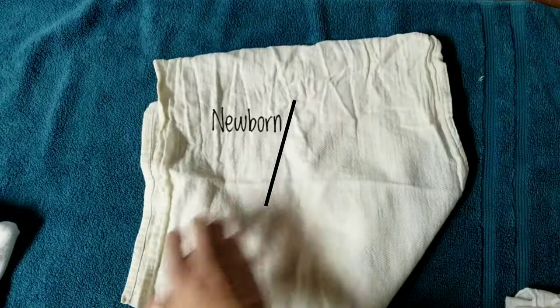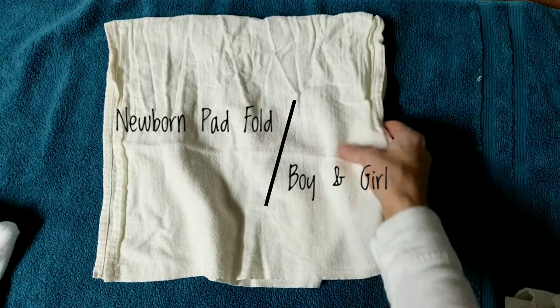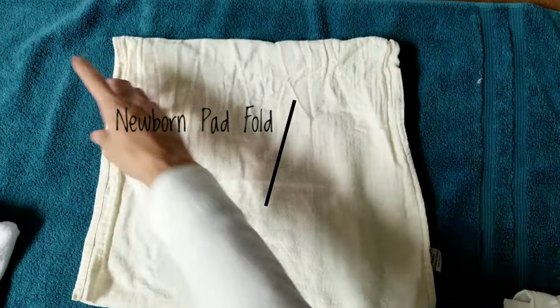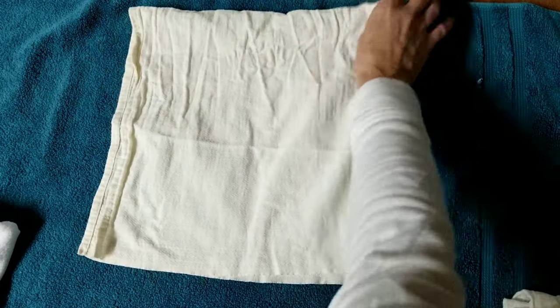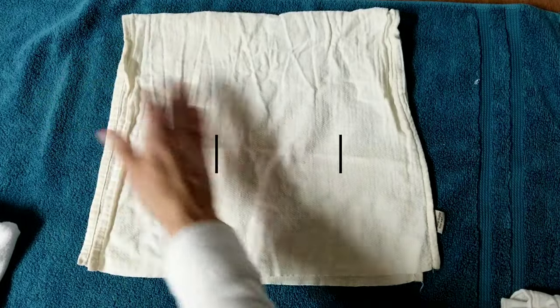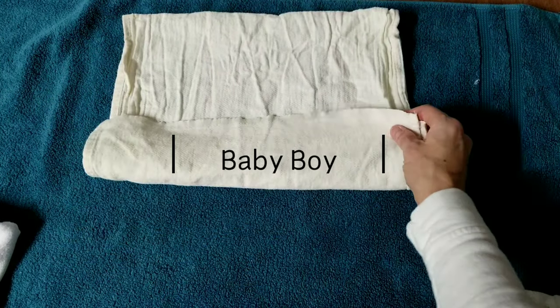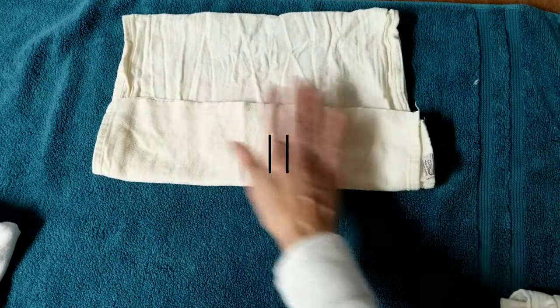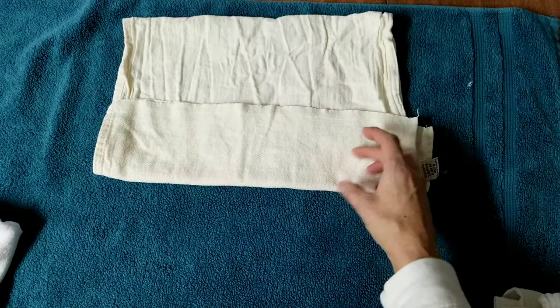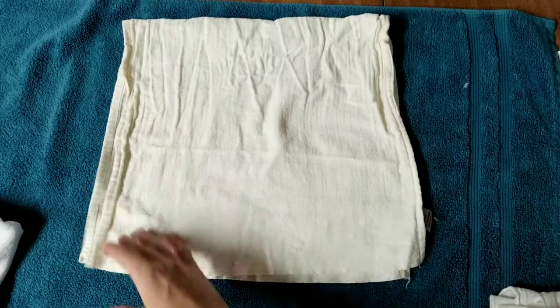I'm going to start by showing you a standard pad fold for a newborn boy and a newborn girl. A standard pad fold is pretty much just folding in thirds and laying it or stuffing it in a diaper. For a tiny little boy, I'm folding the front up — this is the length of the diaper.